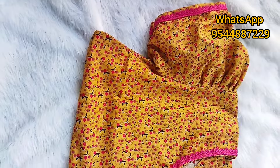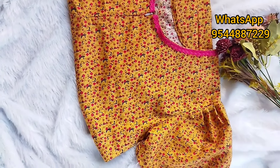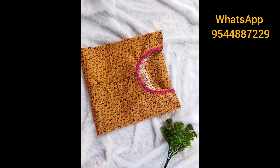This is the beautiful eye puffs. This is the front open. This is the feeding frock nighting.